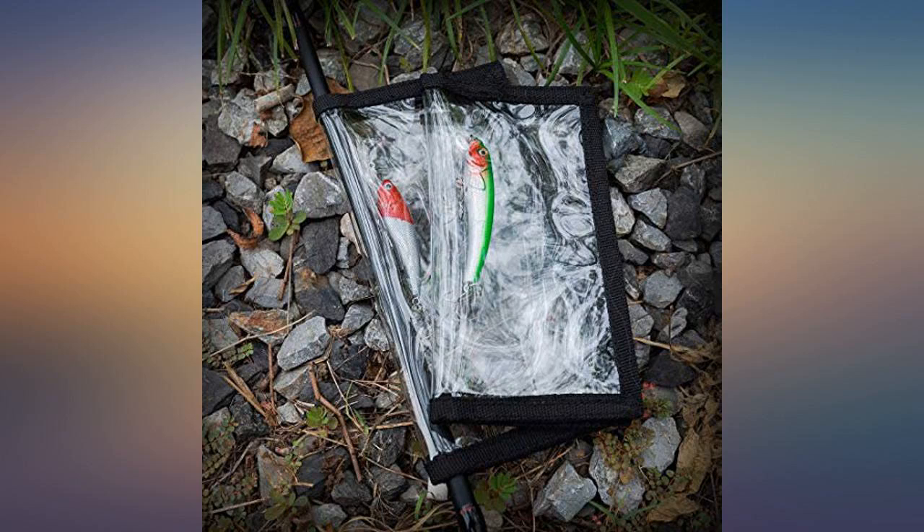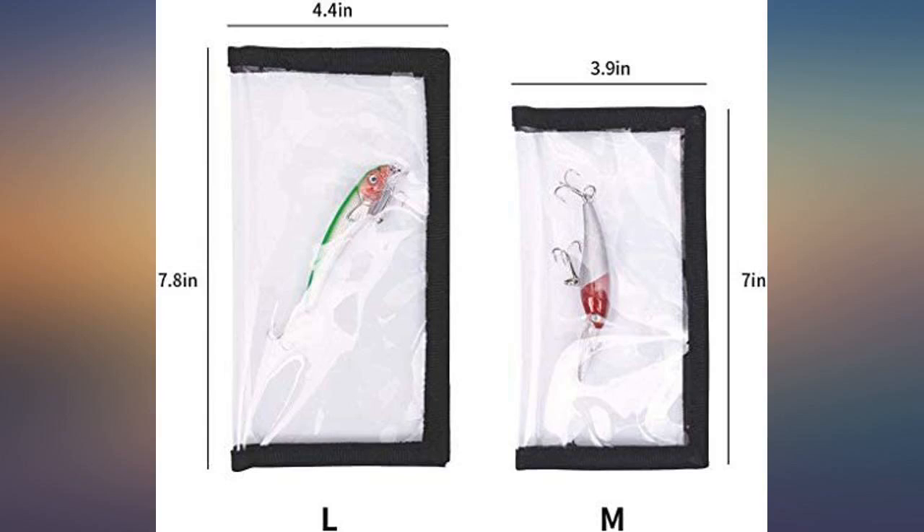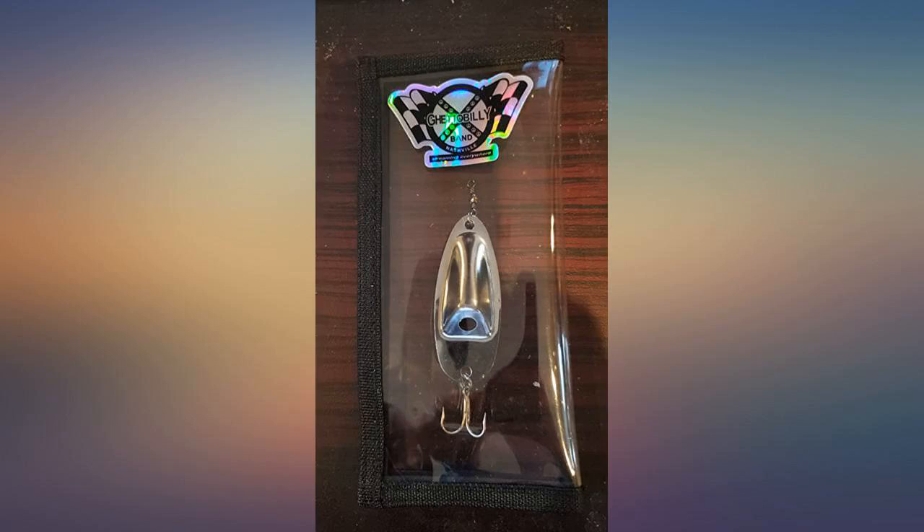Lure wraps are very durable, these are perfect. Clear — I can now see my lures, I don't have to guess anymore. I like the thickness and ease of use, and you can see exactly what bait you have on your pole.